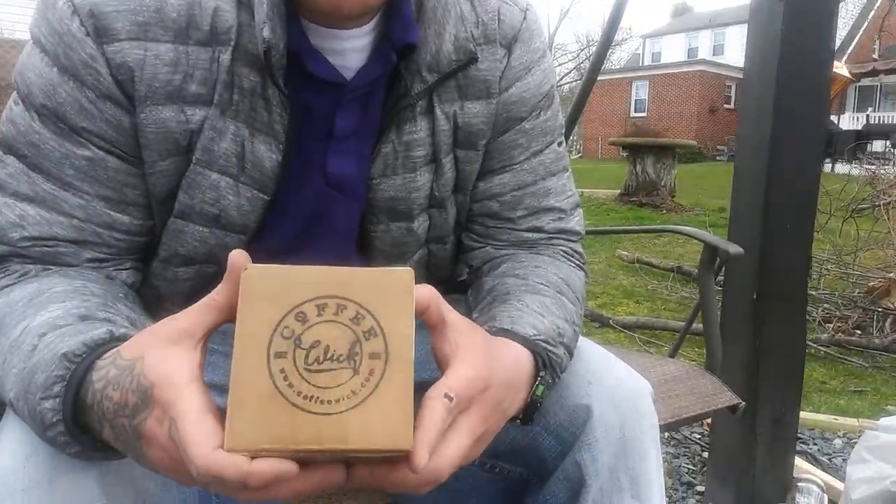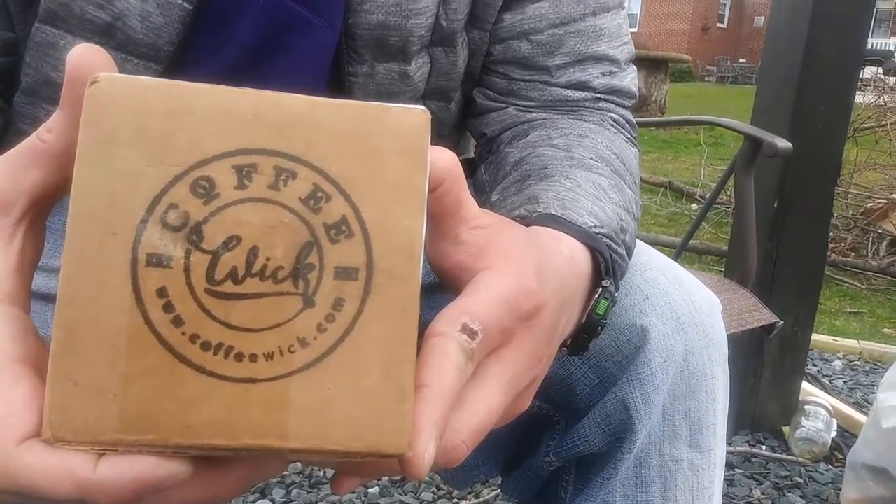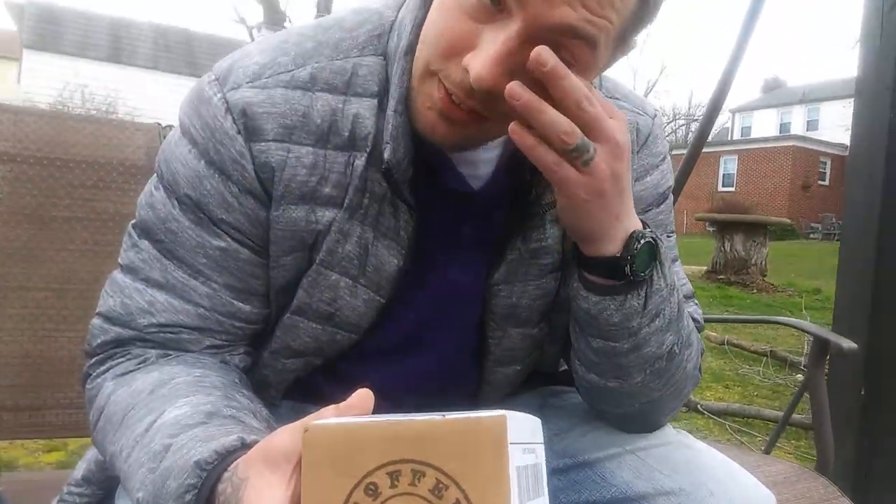Coffee Wick the company had sent me some of their products to do a review. With me being homeless, it was kind of hard to find the time to do a good review, and I didn't want to waste it and use it without shooting a video. So that is my fault. I talked to them and they sent it out to me immediately.